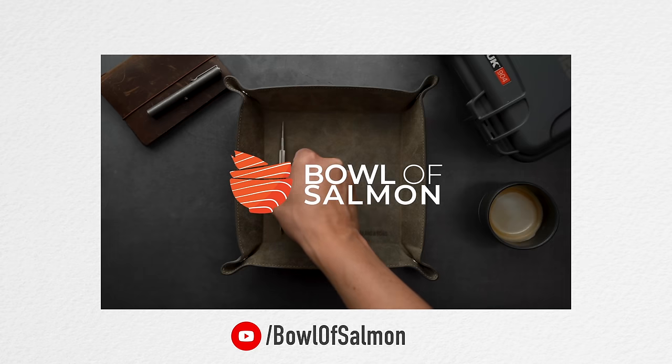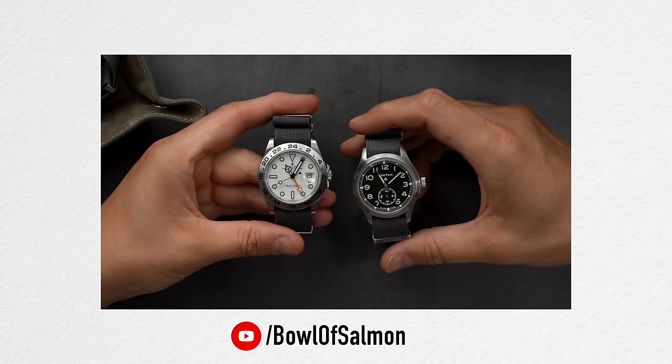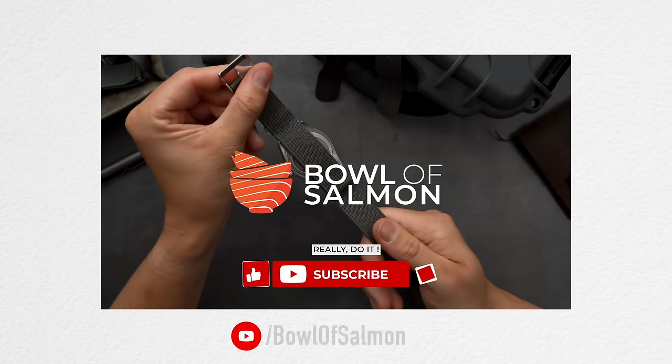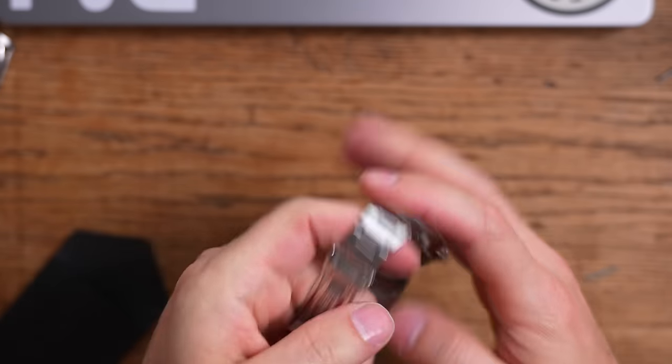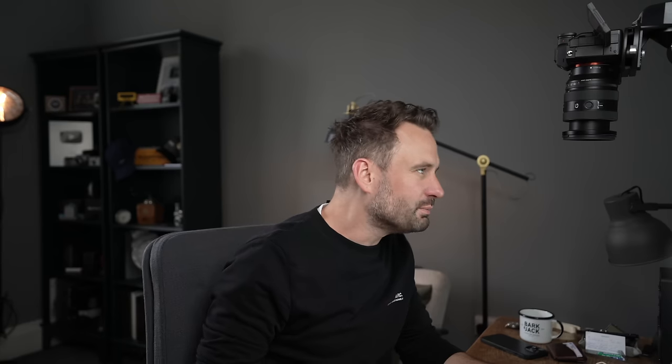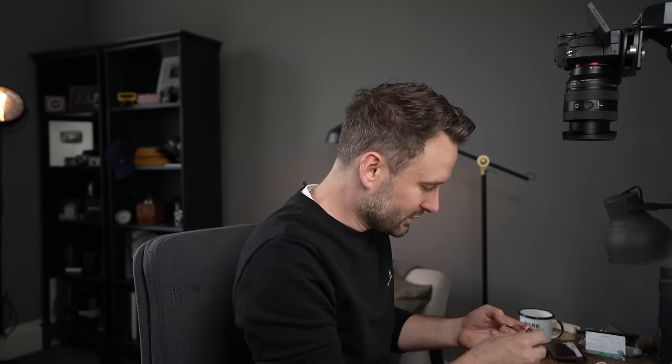I like to support it when someone does cool stuff, just like how Tom did over on the Bowl of Salmon channel with a really nice video about NATO straps. Look at that — polished on the edges, brushed on top. Watch off.